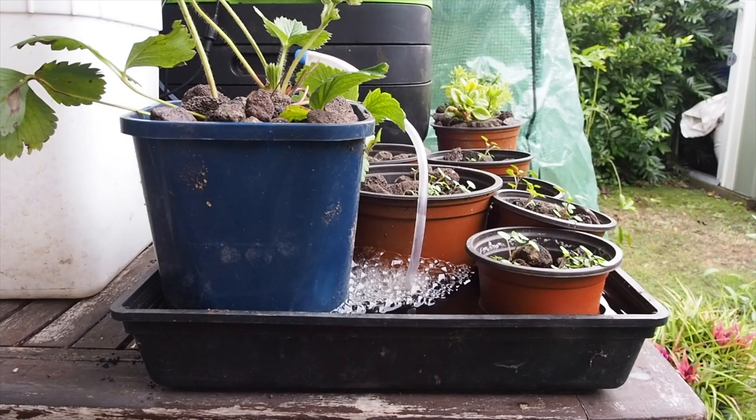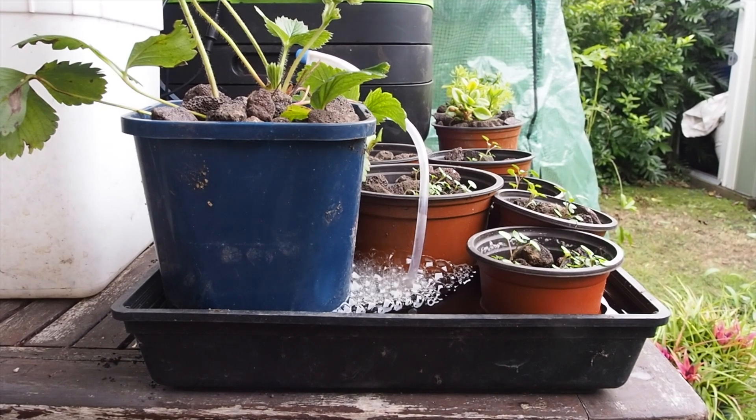So the vermiponics area — I did something similar once before when I was growing microgreens in trays of compost with the leachate, or worm tea, below, pumping it up and growing amazing microgreens and different plants to sell to locals in Byron Bay at their restaurants. I used to love doing that.